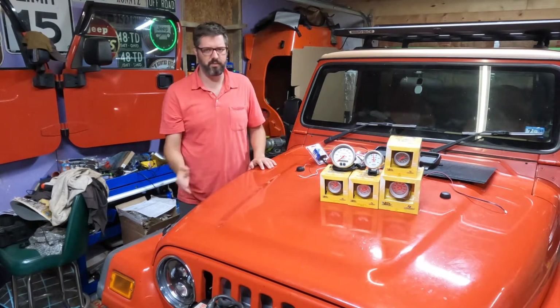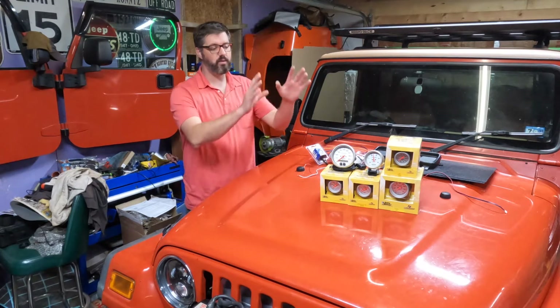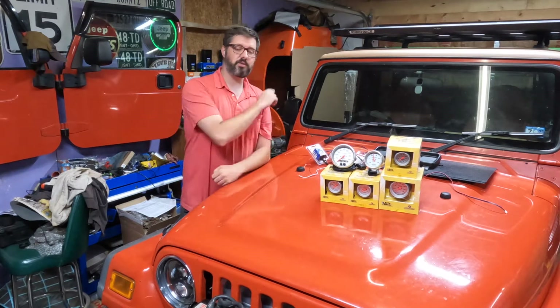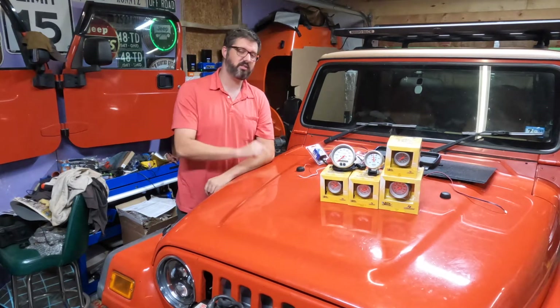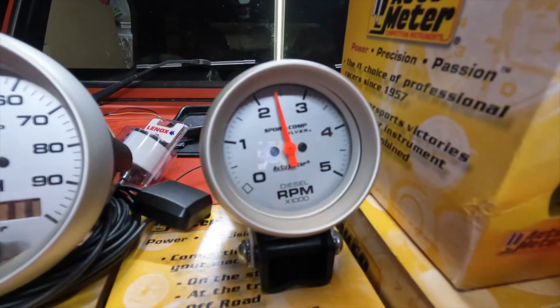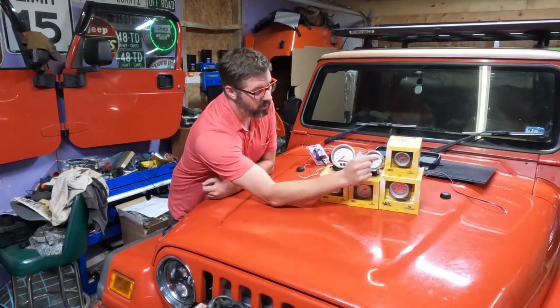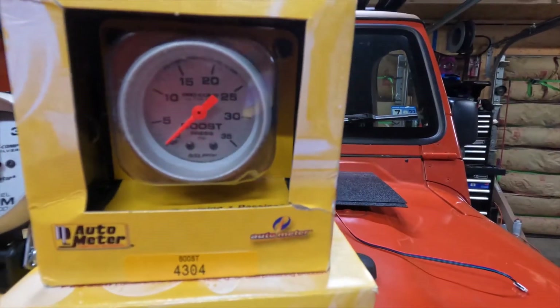They have some that are 200 miles per hour. This Jeep is never going to hit 120 miles per hour, so I went with a marine speedometer because it goes to 100 miles per hour, just like the factory cluster did on this vehicle. Next, we have a diesel tachometer — it goes to 5,000 RPM. I believe this engine starts redlining at 4,500, so that is perfect. We have an all-mechanical boost gauge that goes to 35 PSI — that's going to be perfect.